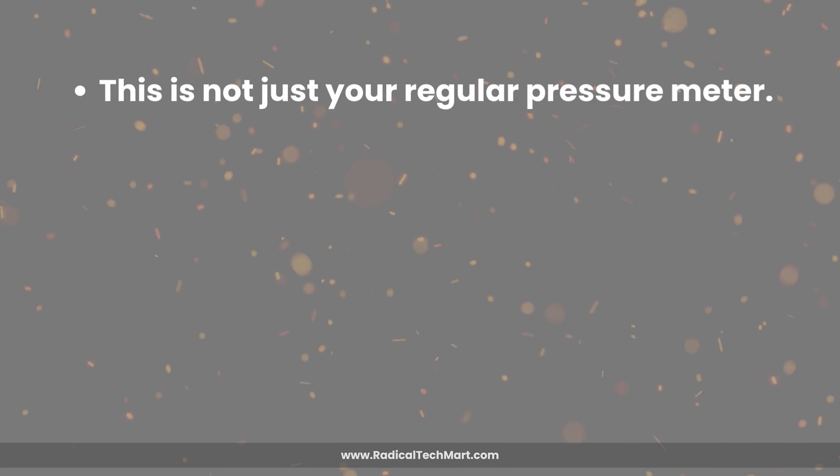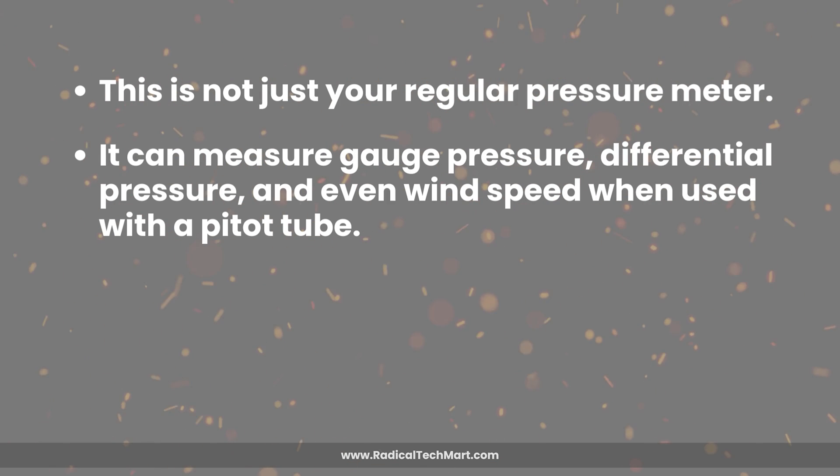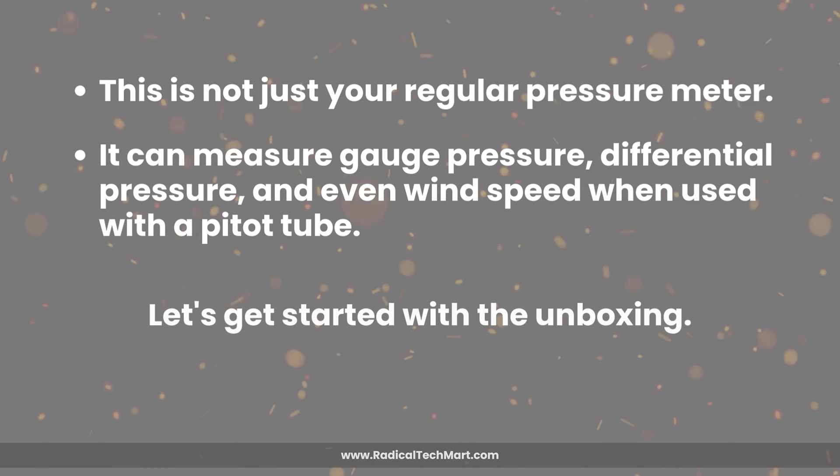This is not just your regular pressure meter. It can measure gauge pressure, differential pressure, and even wind speed when used with a pitot tube. Let's get started with the unboxing.